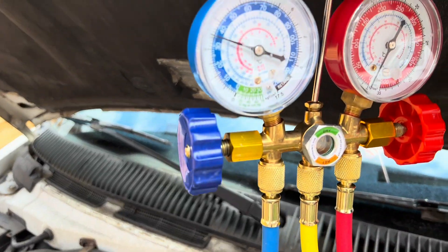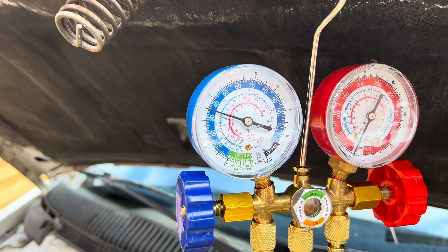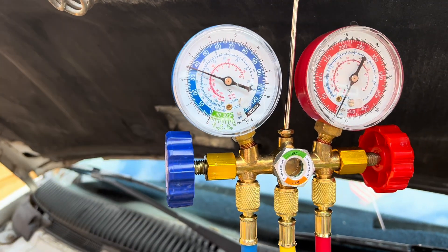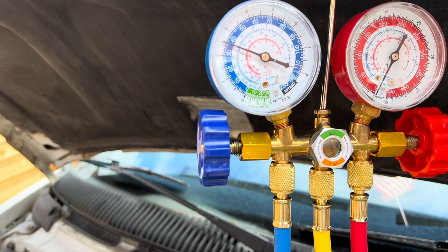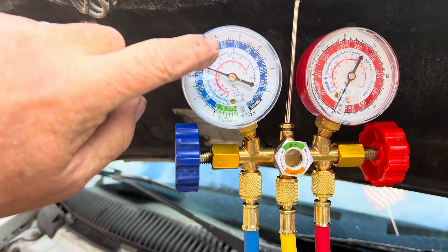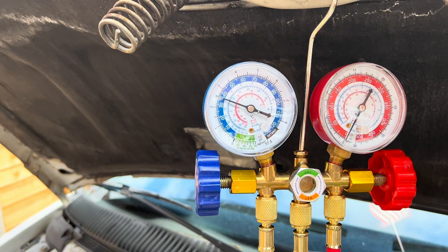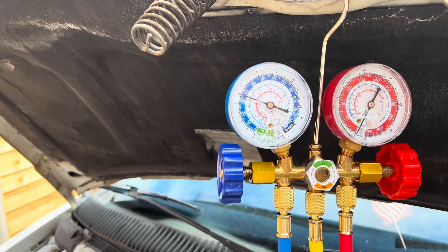If we look up there now — without the engine running, it's showing about 35. With the engine running, you would expect it to be sitting around about the 60 to 70 mark. So we'll start the engine and we'll see where it is.